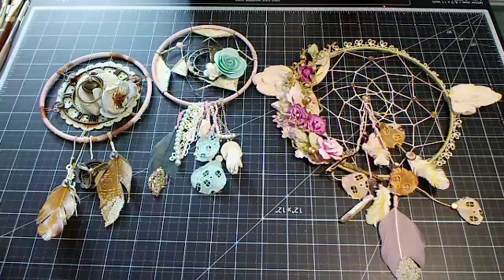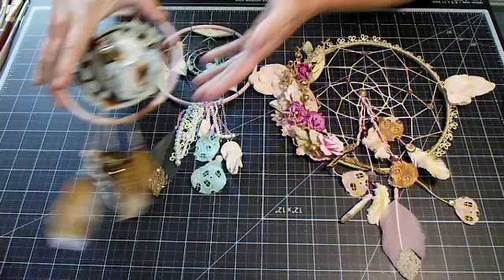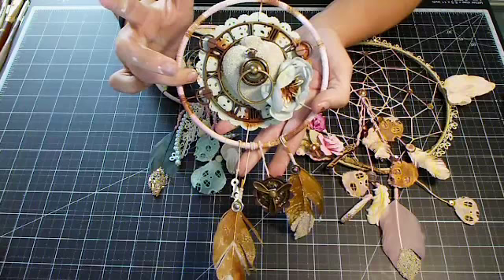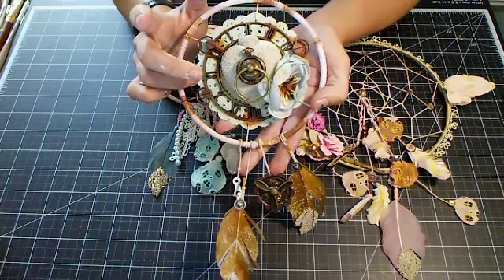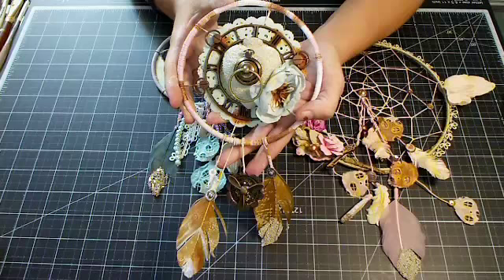Thank you all so much for being here. Tonight we are going to be making these dream catchers, or my spin on them. We have them from advanced all the way down to beginner. If you feel like you cannot do the string work, you can use anything in the center — a paper doily, lace, fabric, anything you want. Just Google it or look on Pinterest and you will see a million and one ideas that will inspire you.